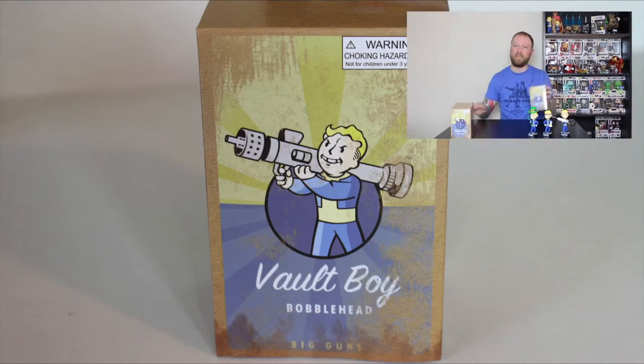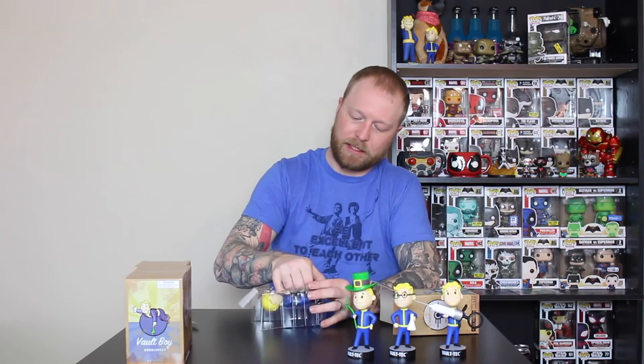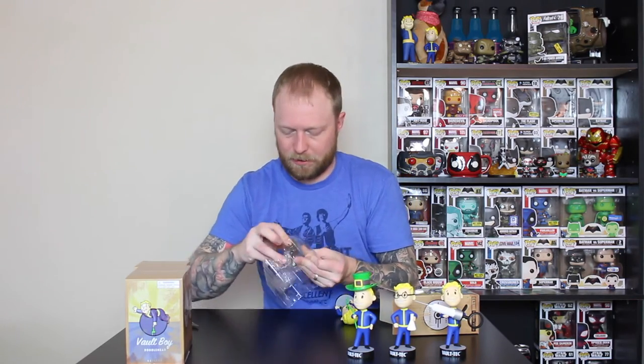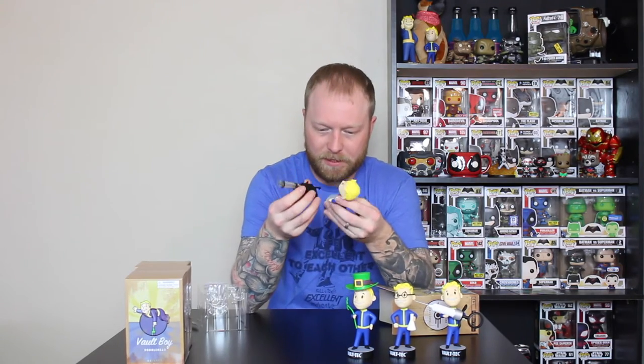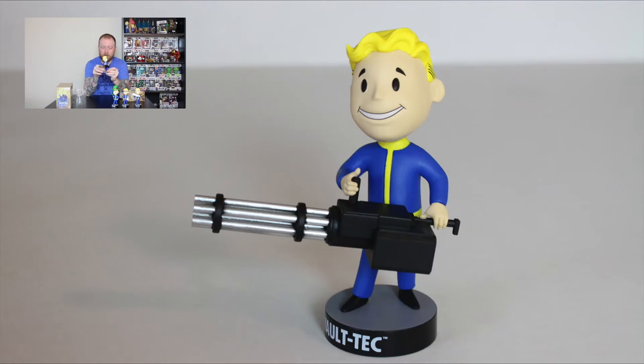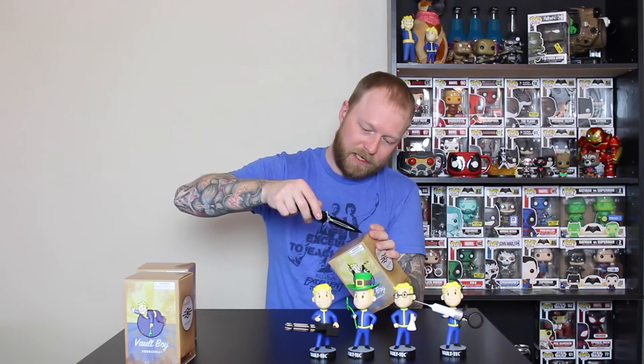Up next we have Big Guns. My brother sent me a picture of Big Guns, and this one might have been the one that was sold at Hot Topic for a little bit — if they had all of them, leave me a comment. There we go — Big Guns. How cool is that? Love the Gatling gun. I don't really use it in the game that much; it weighs a ton and I lug it around — usually I let Dogmeat carry it for me. That's a really cool looking bobblehead. Again, these are all Series 3 bobbleheads that you would find in the game.